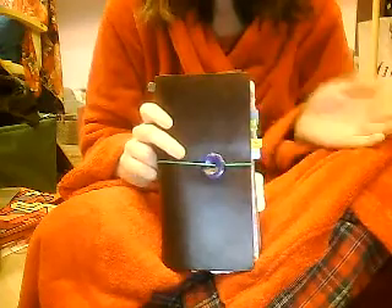Hi everybody, today I want to show you my Midori Traveller's notebook. I'm really excited to show you this because I love it so much. Every day when I use it, especially when I modify it, I add something to it, I change something with it, I love it even more. It's just incredible. I'm using it instead of my personal daily Filofax and it's working out really well. So I'm going to show you how I set it up.